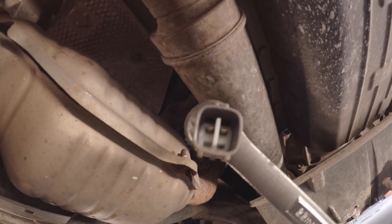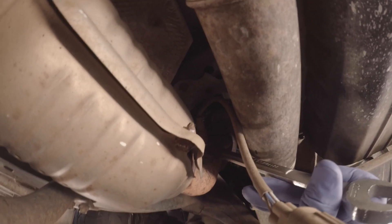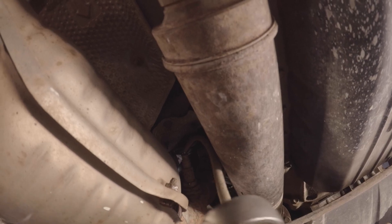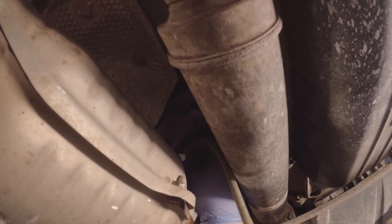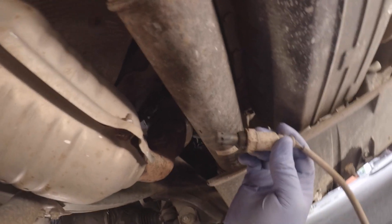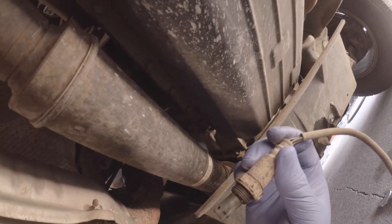What I did was I unplugged the connector and stuck it through the 22-millimeter socket, then ran it all the way through onto the sensor itself — that way I won't round it out. I just hit it, lift it up, reposition, loosen it, and keep doing that until it comes out. Once you crack it, it should just come right out — just like that.